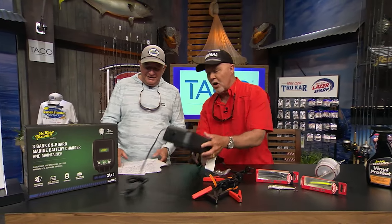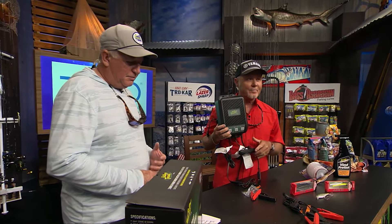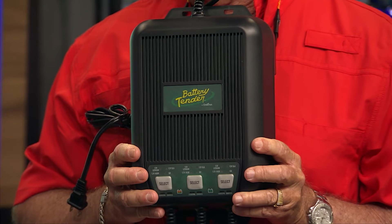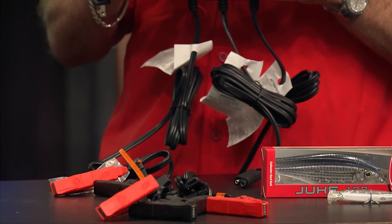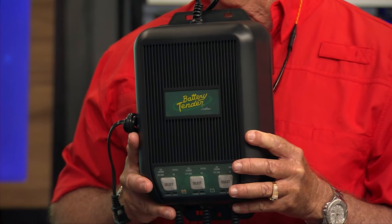Next is the Battery Tender Wave Charger, a three-bank selectable 12-volt or 6-volt battery charger. It simultaneously charges or maintains three different batteries at once. You can use it with lithium, lead acid, or glass mat batteries — all independent charging banks. LED indicators show the charging status, and it has an automatic float mode that stops charging when a battery is full and keeps it optimally charged, which makes your batteries last longer.